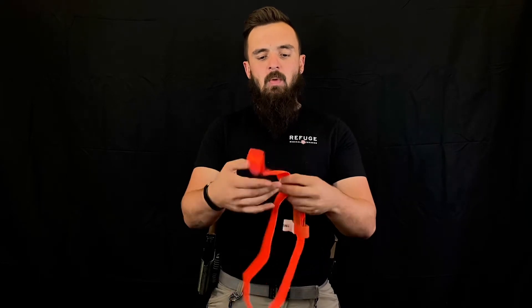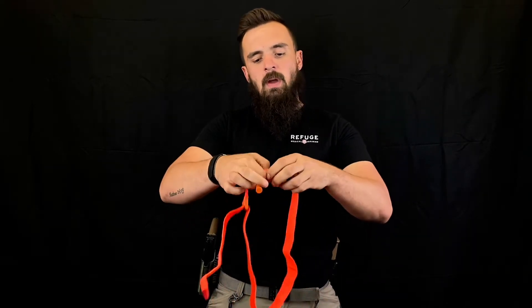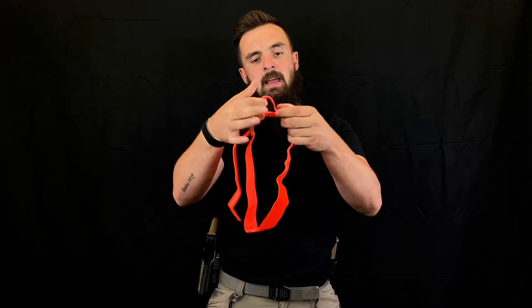Inside of that Kevlar strip is what gives us our tightening power. When the windlass is rotated, it pulls on that Kevlar strip.